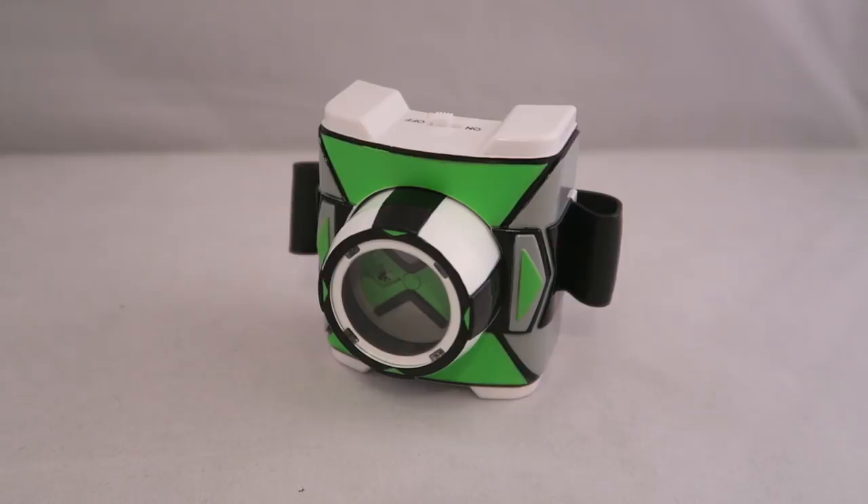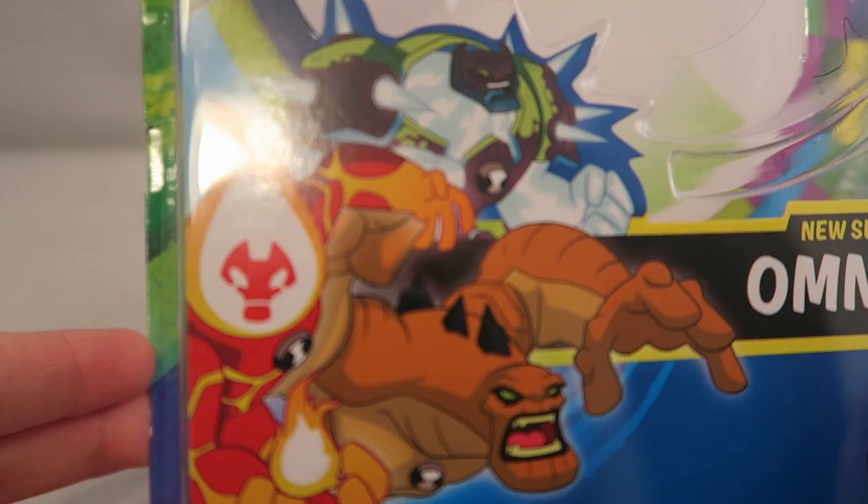Hey YouTube, Dawson Ryder here and welcome to my review for the brand new Season 3 Omnitrix. We finally have a full-on new Omnitrix. This is in the sort of B-class style of the lesser expensive one, about $13.99 I believe. Not the full-on deluxe. It literally says 'new Season 3 Omnitrix' on the box, which is a first — they've never really titled them like that before.